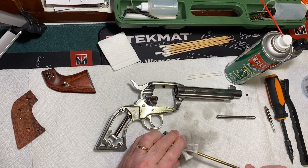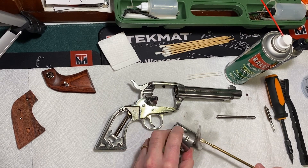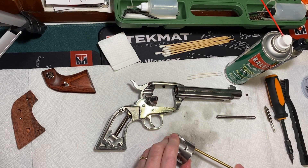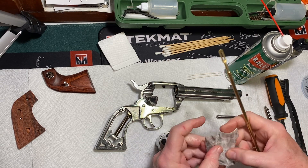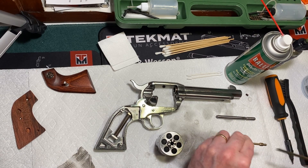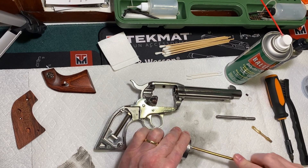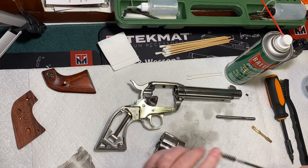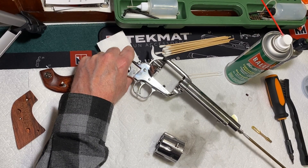I didn't fire this gun a whole lot last time I used it, so it shouldn't be that dirty. Just get in there and loosen things up. You can see there's quite a bit of dirt on there. I think I only put about a box of ammunition through it last time, so it's probably not real dirty. If you think you have a lot of buildup in there, you can put a brush on and run the brush through. Then do the same thing with the barrel.